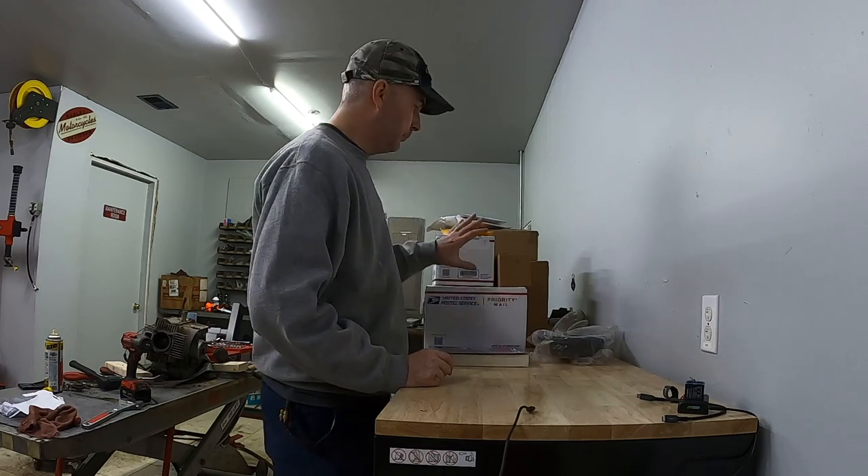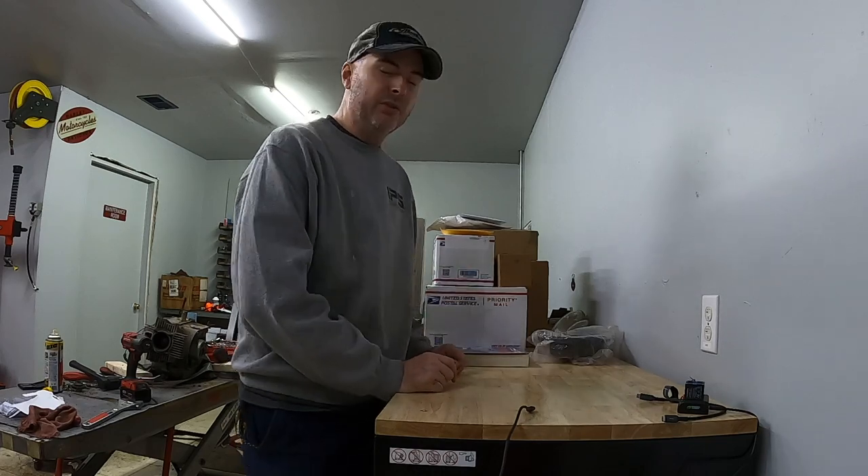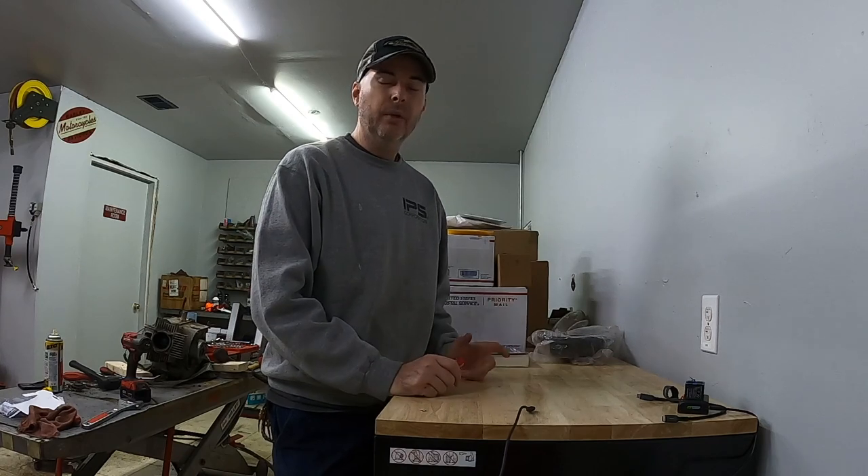Welcome back. Yesterday I received quite a few packages for the 40AWL — I'm sure there's other parts in there too that don't necessarily go to this project. I ordered a bunch of stuff online and everything seemed to get backlogged and held up in shipment.